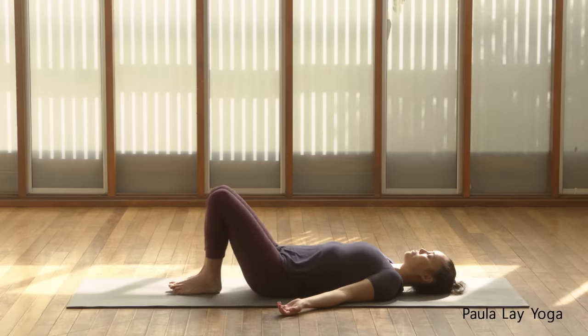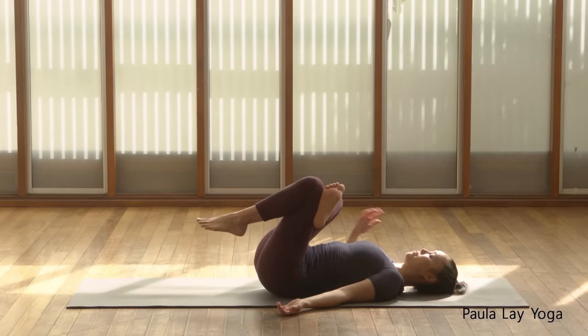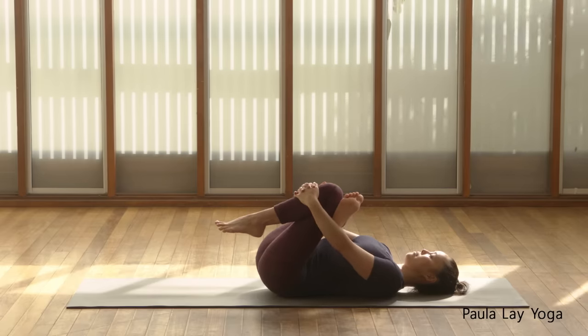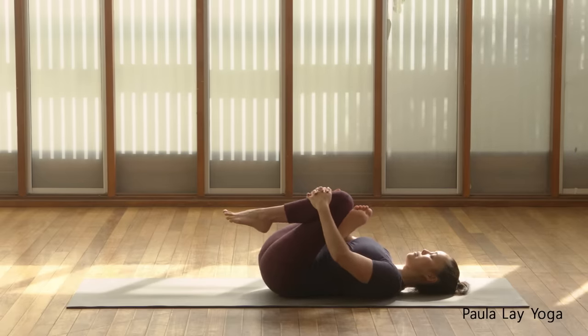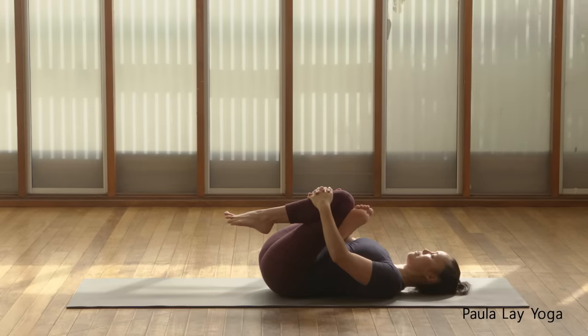Let's bring the knees together. Separate the feet hip distance apart. Place that right foot on top of the left thigh, flexing the right foot. Feed the right hand through the middle and then interlace the fingers on the outside of that left shin bone. Inhale. And as you exhale, try to bring the legs in towards your chest. Keep flexing the right foot, but let that left foot just be relaxed. That right knee draws away from the right shoulder, and you're just very gently trying to draw those hips back down to the mat — try not to lift the hips all the way off.